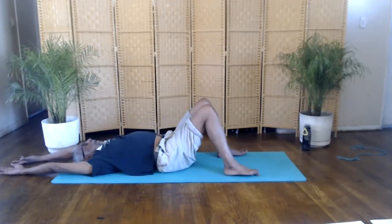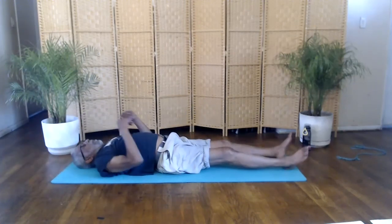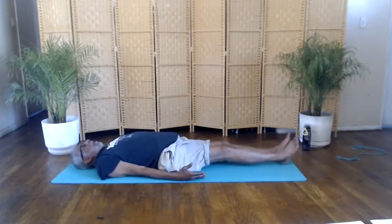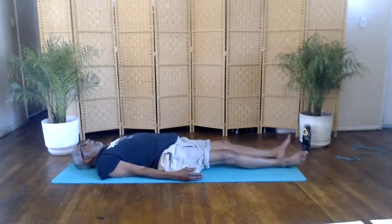Stretch out, arms by your side. Turn your palms facing up. This is the corpse pose. Let your body settle down. Relax your feet, your facial muscles. Focus on your breathing.